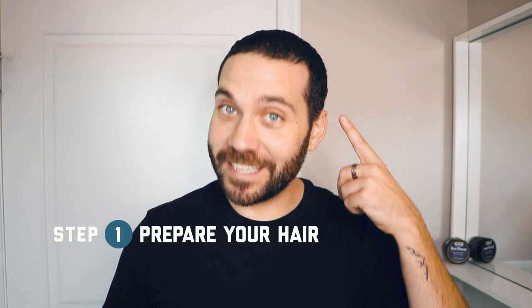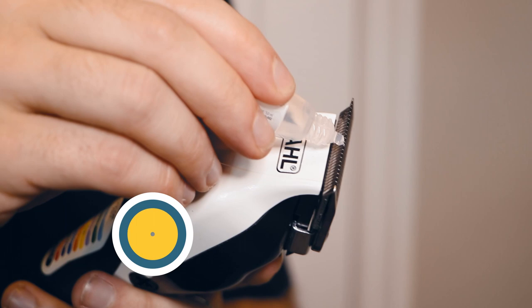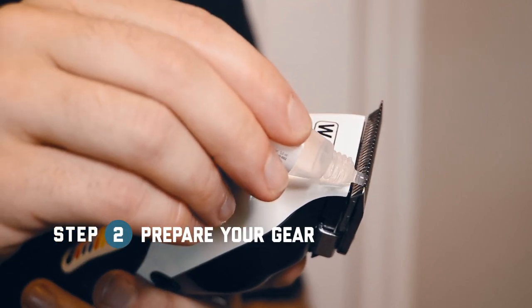The first step is making sure that your hair is clean and dry and you're going to want to comb it forward. Next, you're going to want to make sure that your buzzer is oiled and ready to go.